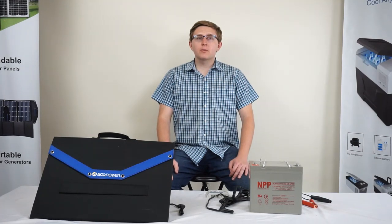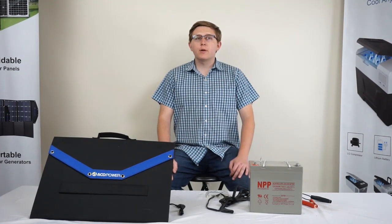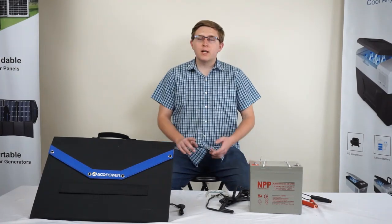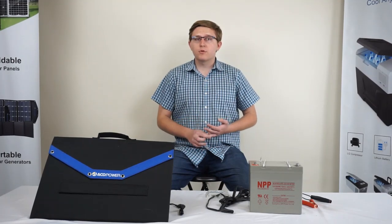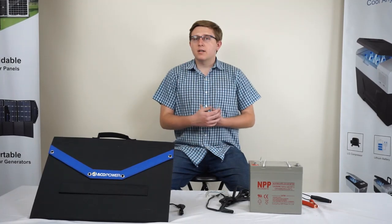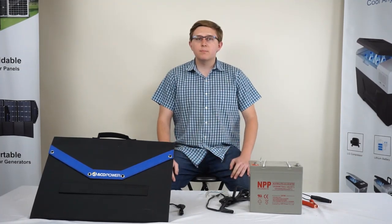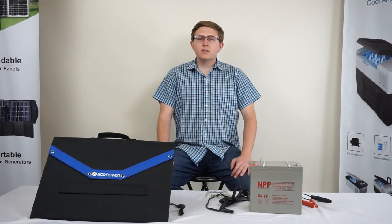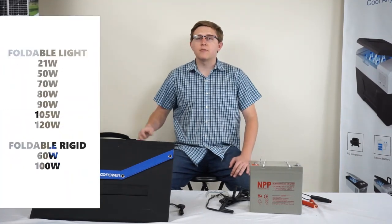Welcome to IcoPower's foldable solar panel instruction video. In this video we will cover the following topics regarding the foldable solar panel series, which include connecting the foldable solar panel, charge controller basics, reverse polarity protection, proper panel handling and setup, accessories, changing polarity, and making a 200 watt system with our 100 watt solar panels. The information provided in this video may be applied to all of the panels in the foldable category, which will be listed here on the left.